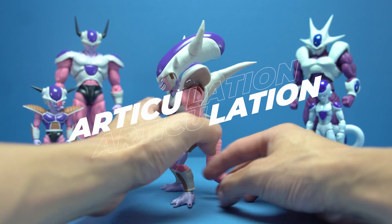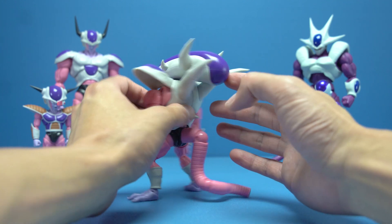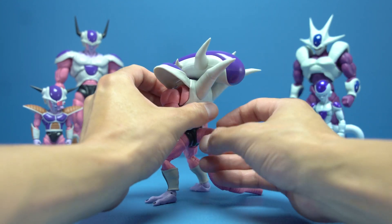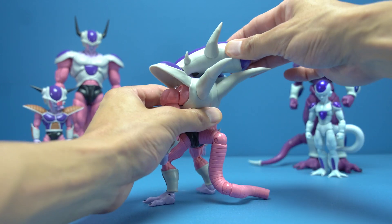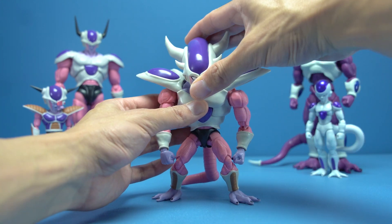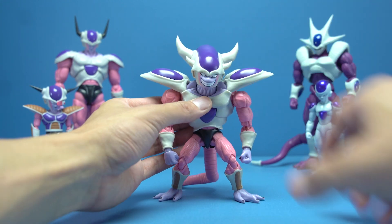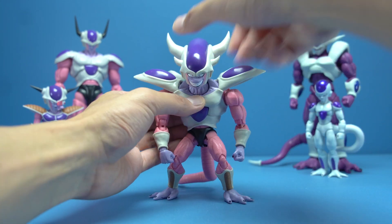Looking at articulation, starting with the head: because of the shape of Freezer's head, he's not going to look up all too much. The head does touch the back, and you can get side-to-side rotation, but the spikes on his back hinder that articulation when looking up. If you tilt his head a little forward, he does swivel side to side — it'll be on an angle, but that rotation is there. He also has left and right tilt, assisted by the independent neck joint, and he looks down very well.